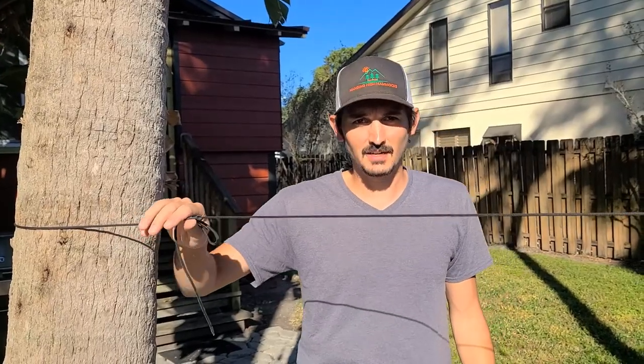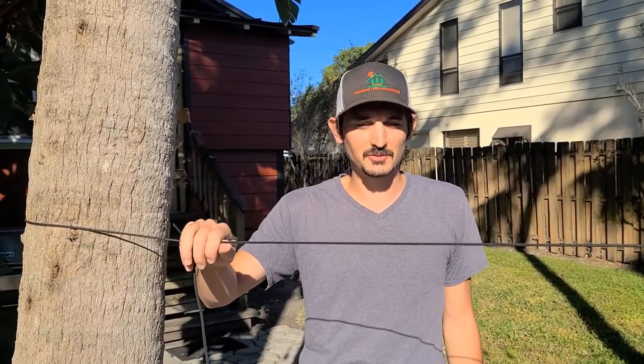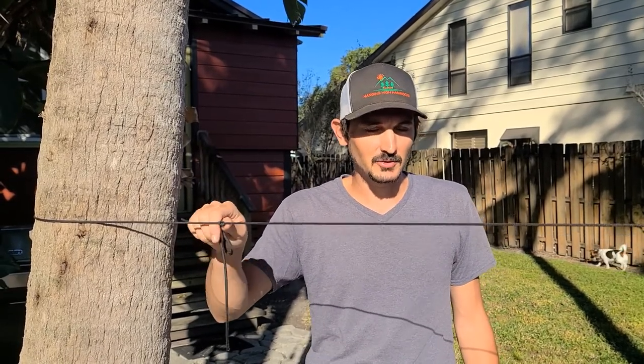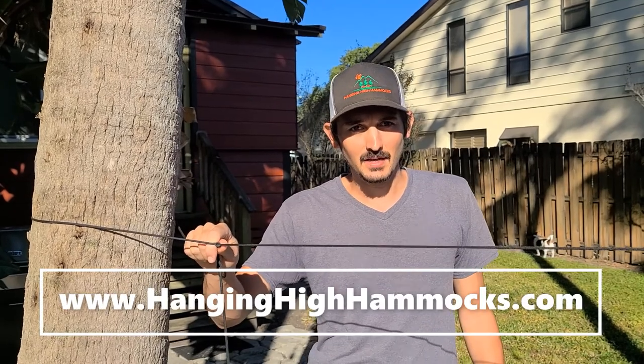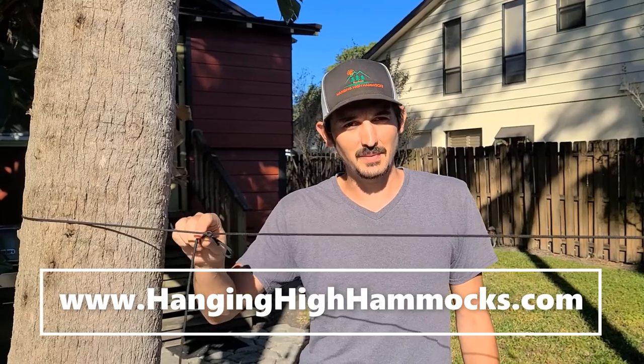Thank you all for watching How to Tie a Trucker's Hitch. If you have any questions, please be sure to post them below. Don't forget to subscribe and like our channel. If you want any gear, be sure to check out HangingHighHammocks.com — we have loads of information there and products available to get you backpacking.